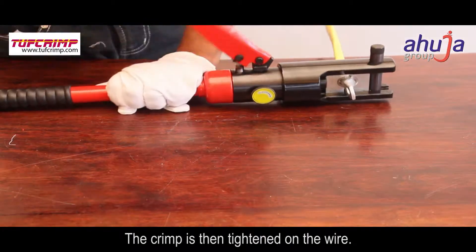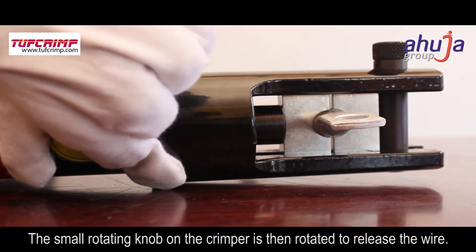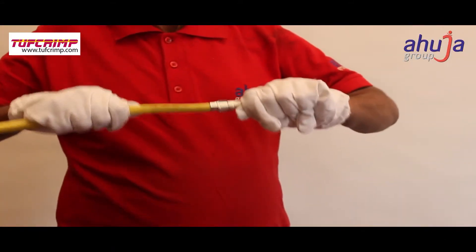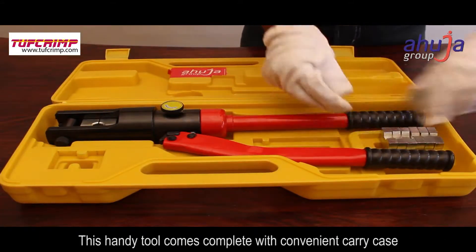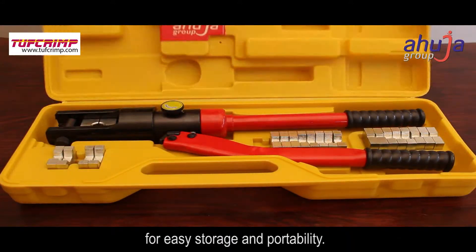The crimp is then tightened on the wire. The small rotating knob on the crimper is then rotated to release the wire. This handy tool comes complete with a convenient carry case for easy storage and portability.